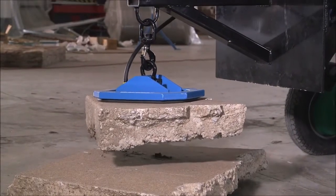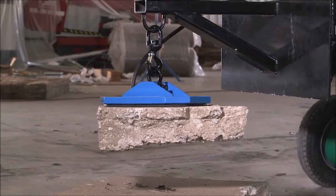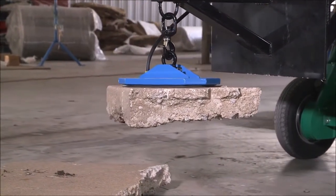Always lift the load slowly, making sure that the area is clear. Do not lift loads higher than necessary. A 3-foot maximum lifting height is recommended.